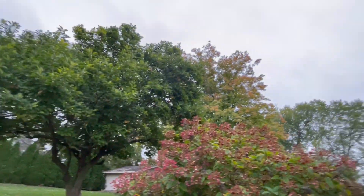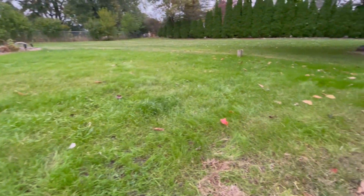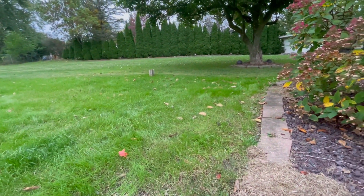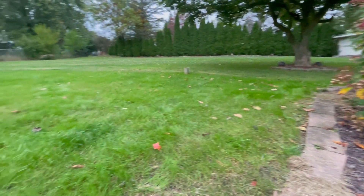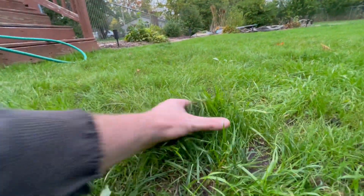This side here gets a lot of shade because of this tree and that tree over there, so this area gets about half sun, half shade. But most of this area stayed pretty wet because I had to keep it wet twice a day for at least two weeks while seeding, and that's going to promote some of that quack grass growth.